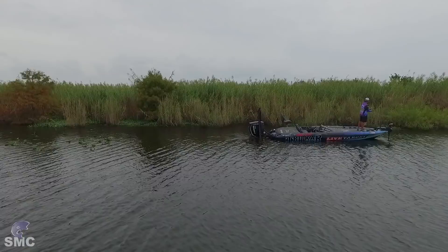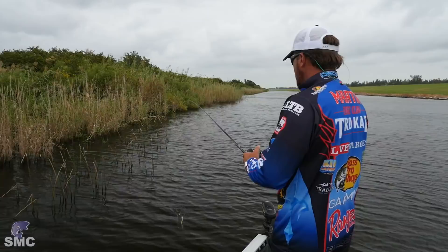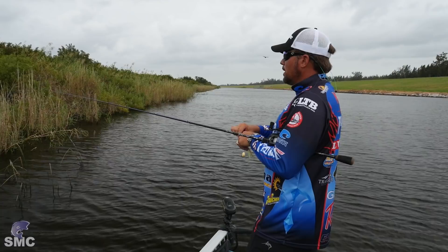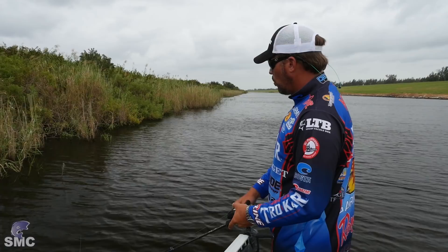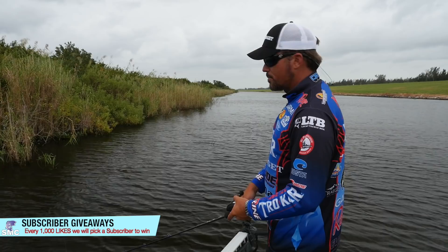You have a couple other choices to make with the spinnerbait. The one I'm throwing here is basically a 3/8 ounce size. If you're fishing shoreline cover like this where it's three or four feet deep at max, you're going to want to fish a 3/8 style bait. If it's a deeper bank, you can get away with a half ounce. In the early spring when water temperatures start to get cold, sometimes you want to slow roll that close to the bottom, so a half ounce might be a better choice. But in the fall, like right now, the water's still warm — I want to keep that bait close to the surface, wherever I think the bait fish are. If I think they're down seven or eight feet, I'll get a bigger spinnerbait and get it down there.